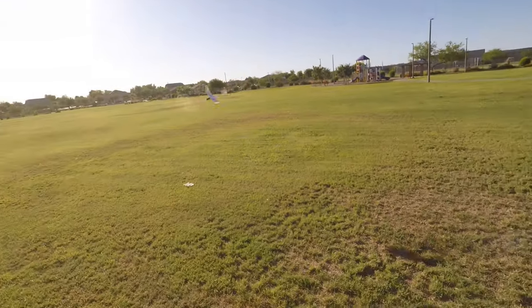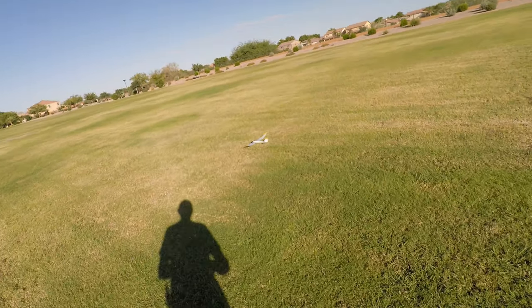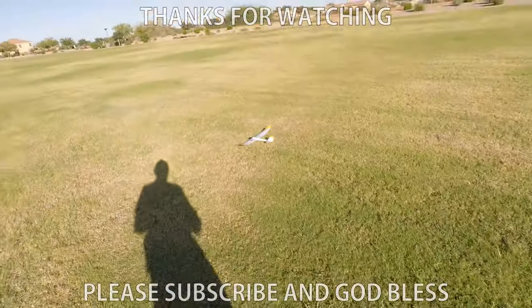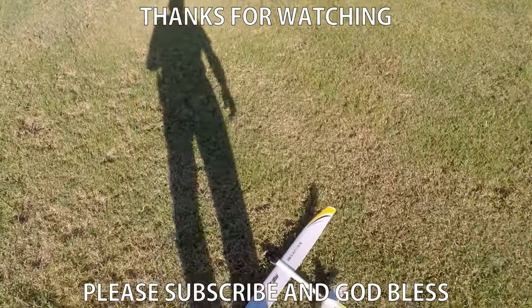I want to thank you for watching and God bless. Oh, and it looked like it worked! Thanks again for watching.